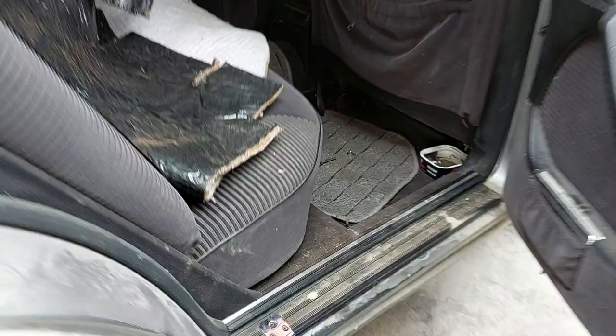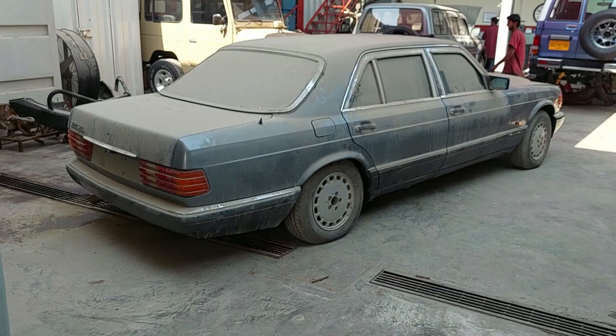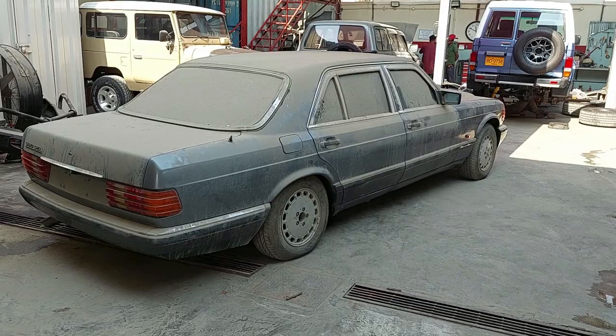So anyway, just wanted to share a first video before we actually start work on this car. As we go along and complete it, I'm going to post another one showing what kind of work we've done. All right, thank you everyone, till the next video. Bye-bye.